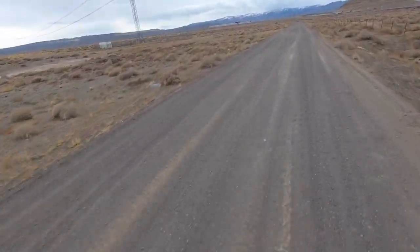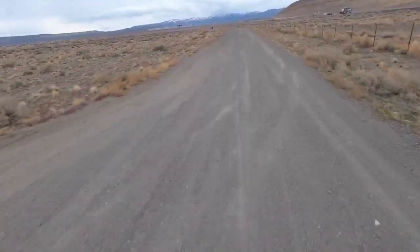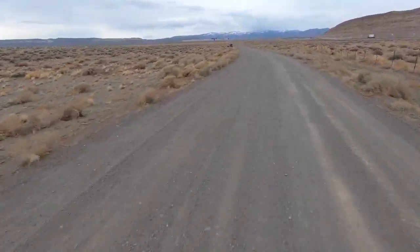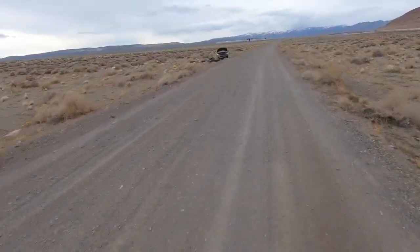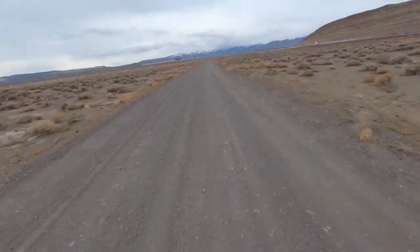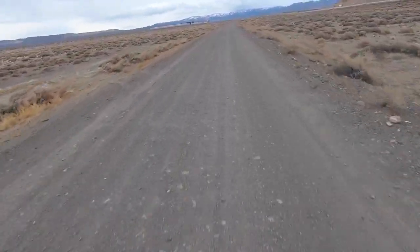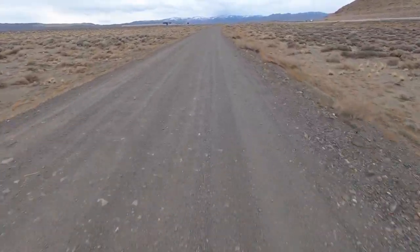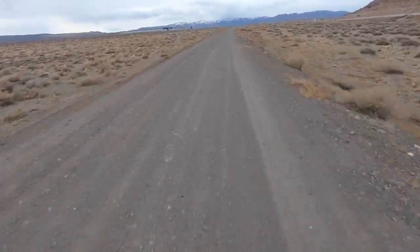Coming up on another abandoned vehicle — this one's been out here maybe a year. It was in pretty good condition when they first left it and now you can see people tearing it up. It had license plates and everything when I first saw it — looked like somebody had taken a joyride and left it. It had Nevada plates and I'm in Nevada. I'm wondering if the owner is the one who did it or if they just wrote it off.